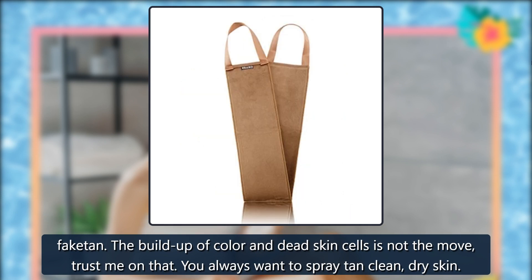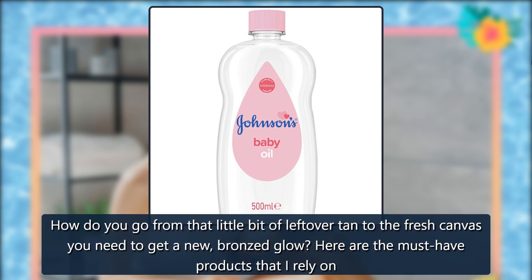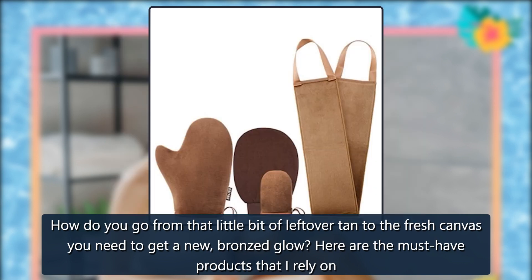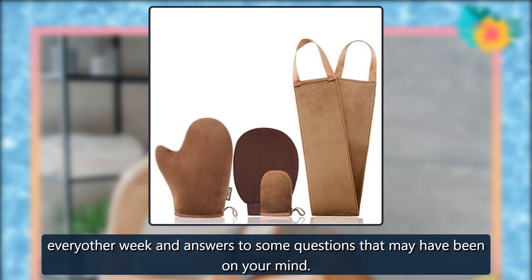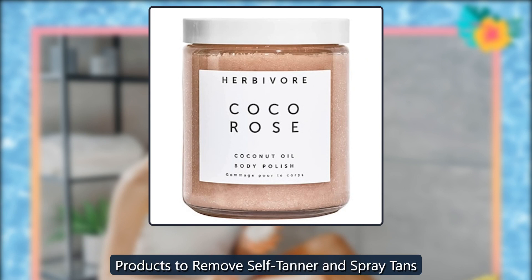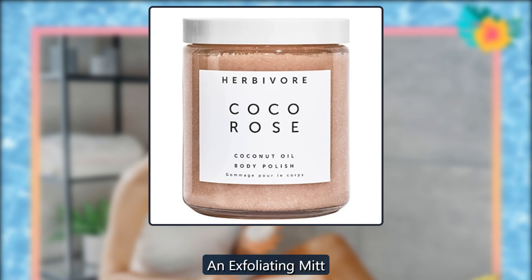You always want to spray tan on clean, dry skin. How do you go from that little bit of leftover tan to the fresh canvas you need to get a new bronzed glow? Here are the must-have products that I rely on. Products to remove self-tanner and spray tans.